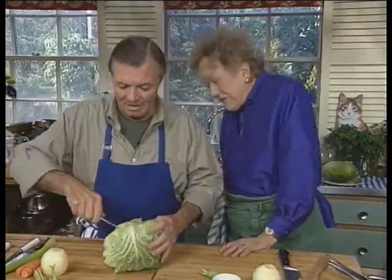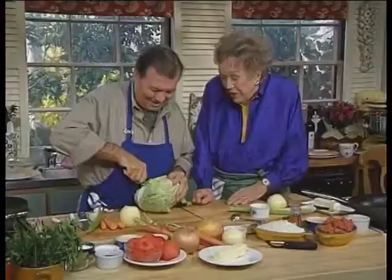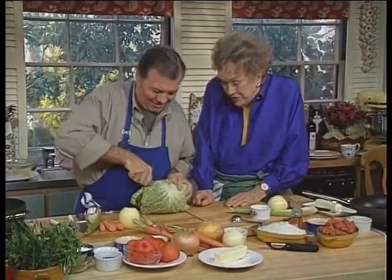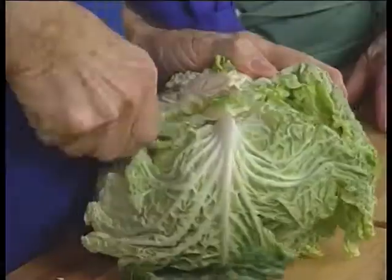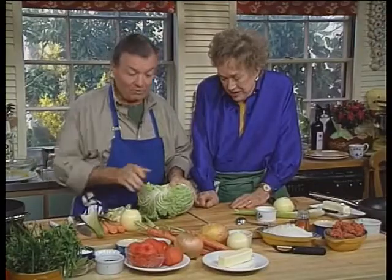One way that Julia does it — I had never done it before, she read about it — and it works. What you do is take the core of that cabbage. Conventionally, what you have to do is remove all of those leaves and blanch them in salted boiling water. But what we did here, we put it in the freezer.